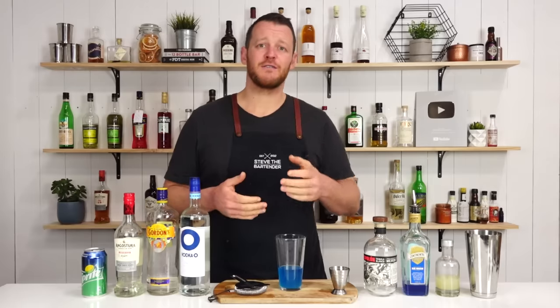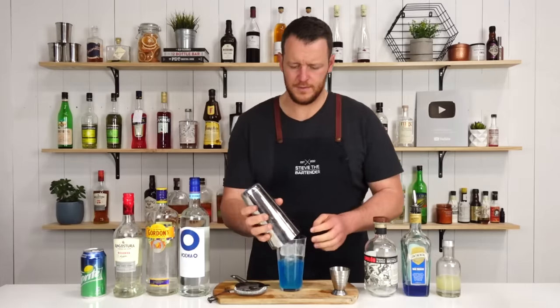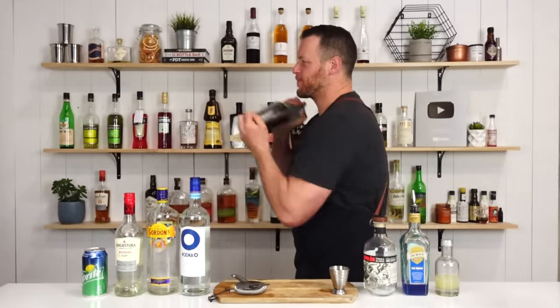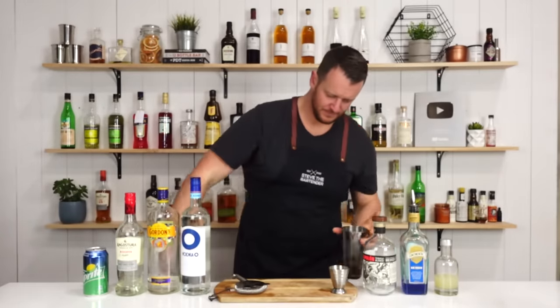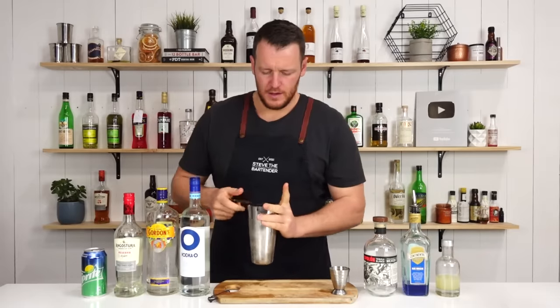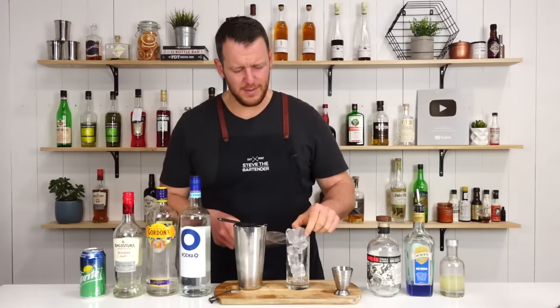Add ice to your cocktail shaker and give it a good shake for 12 to 15 seconds. Fill your highball glass with ice — maybe not that much ice.